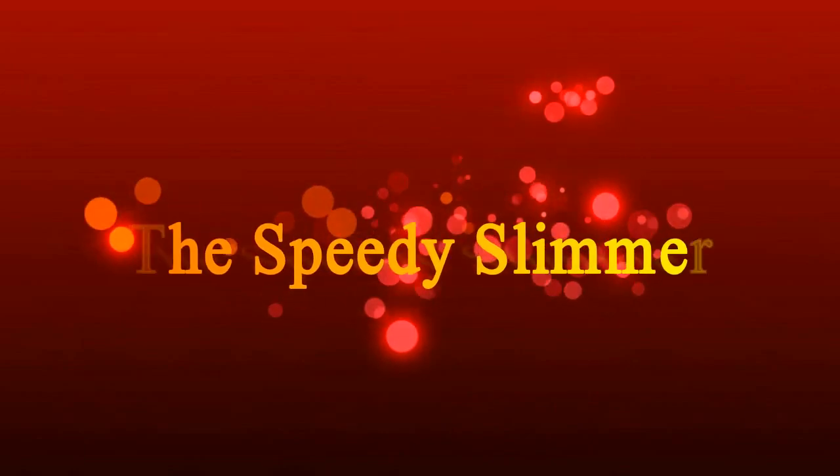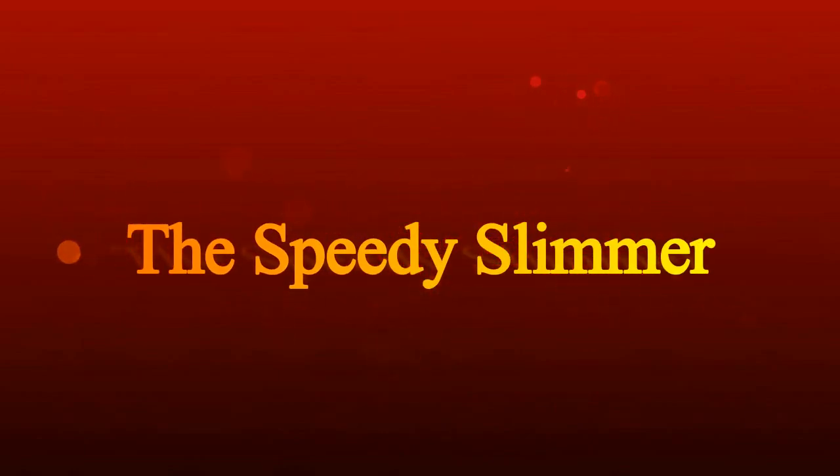Hi, welcome to my channel. I'm Karen, I'm full of cold but join me anyway, and I'm a Speedy Slimmer. I'm with my daughter Rebecca again — say hi! She's loving this. We're going to do a recipe, well rather Rebecca's going to do most of it actually, because I'm full of cold and not feeling too good, so I'm going to put you in the hands of my daughter.